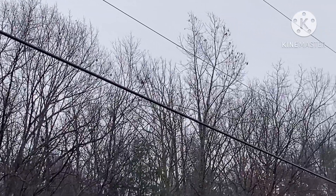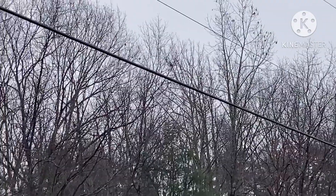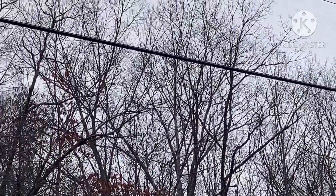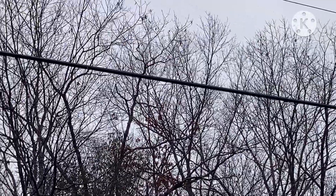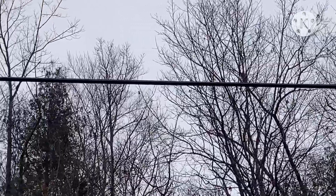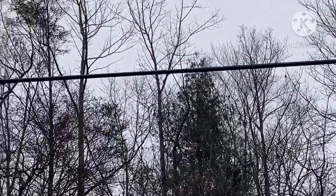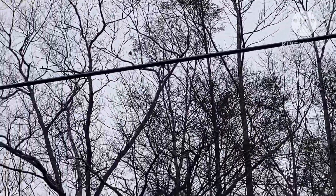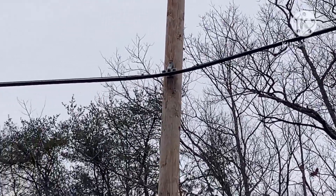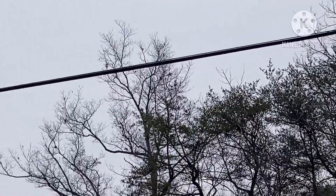I don't know if you all can see this power line bouncing — there you go, that's a pretty good shot of it. It goes to this pole where it's stabilized, and then this side of it is not shaking.